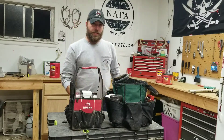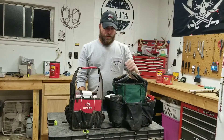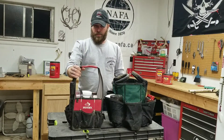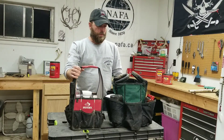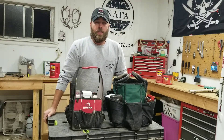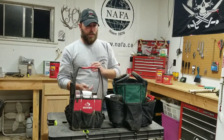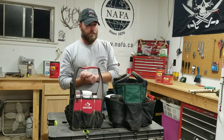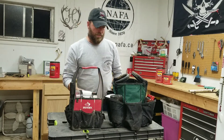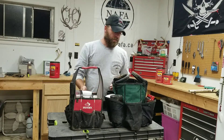Hey, what's up guys? Saturday night going over some trapping stuff. I thought I'd do a little trapping bag breakdown. When I trap, I trap out of my truck or off a four-wheeler, and what that allows me to do is to have separate bags for separate sets or separate species.